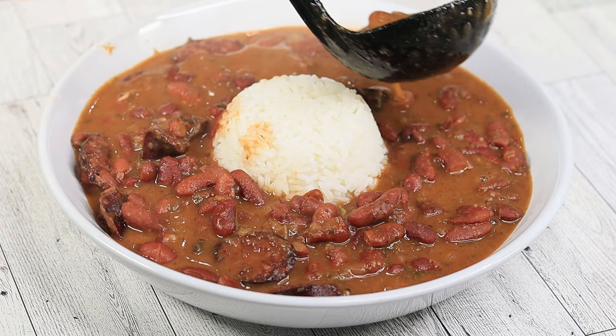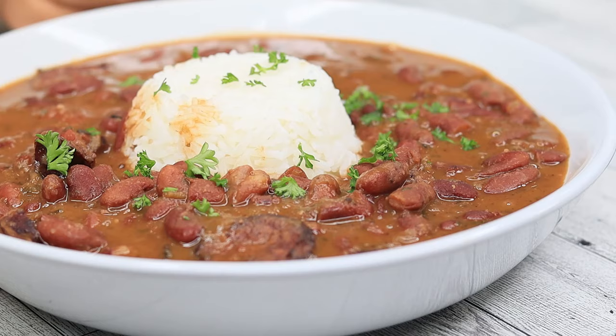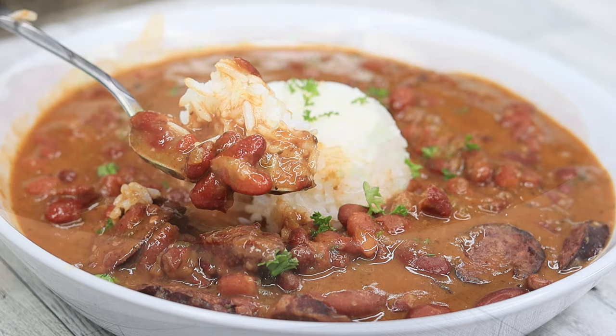I added some fresh parsley to garnish and there you have it — Louisiana-style red beans and rice! This is definitely a classic, you cannot go wrong with this one. Very easy to follow and this is a must-try dish.